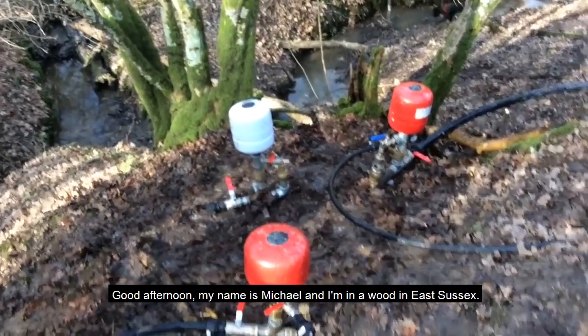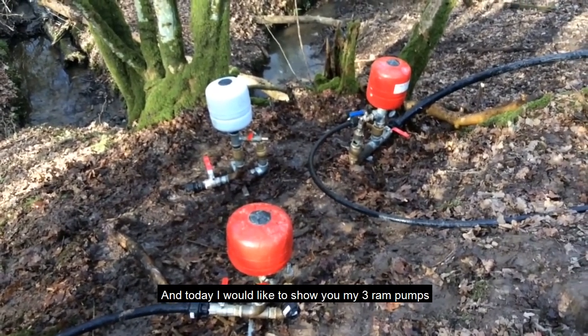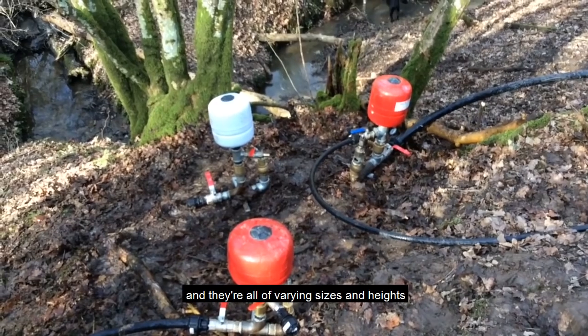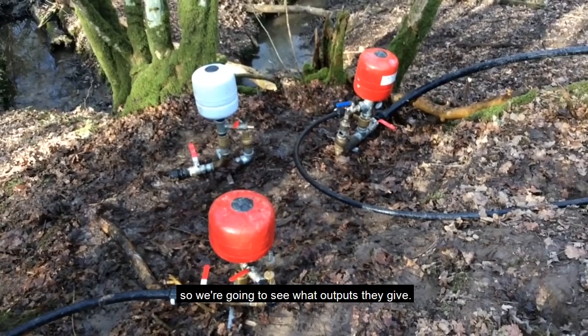Good afternoon, my name is Michael and I'm in a wood in East Sussex. Today I'd like to show you my three ram pumps — they're all of varying sizes — and we're going to see what outputs they give.